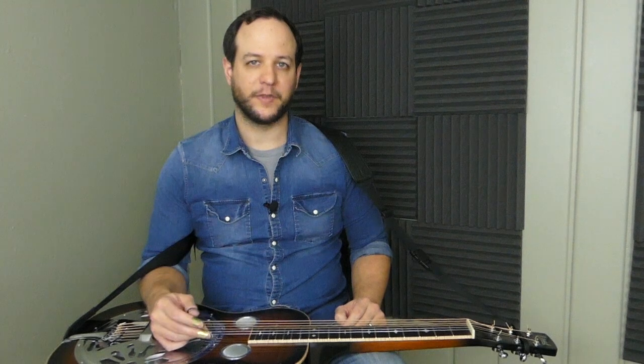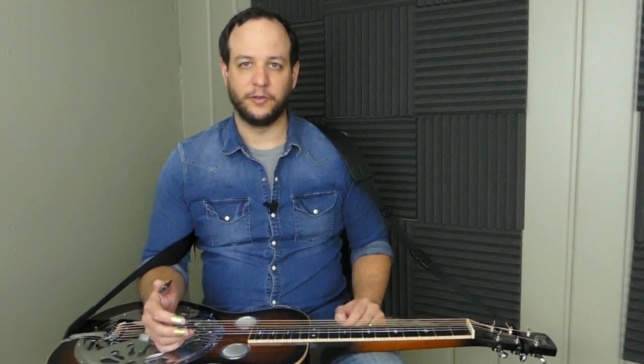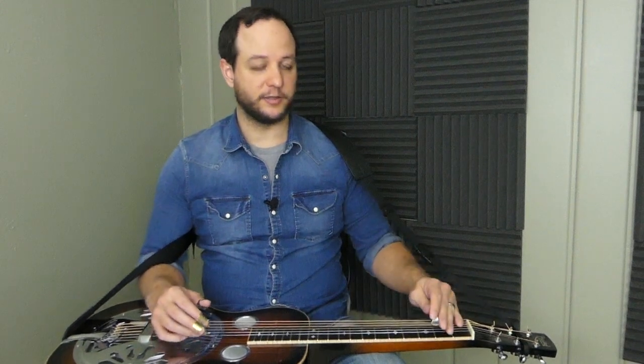Each lick is one measure long, making it easy to memorize. As you're learning them, if you're a beginner, you can memorize the one-measure lick and use it as an exercise to build some speed and right and left hand techniques along the way. If you are a little past the beginner level, you can use this lesson to start stockpiling some ideas to help you branch off from the melody in some of your breaks.